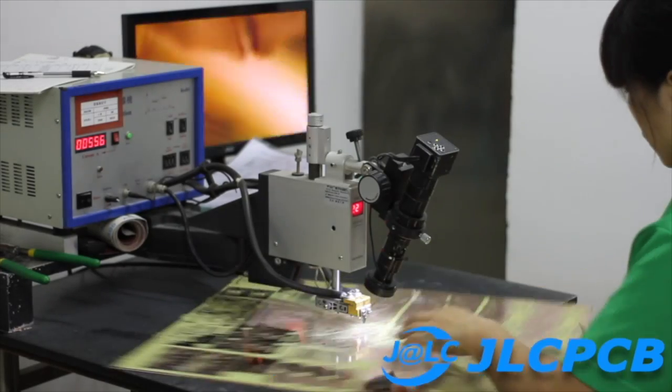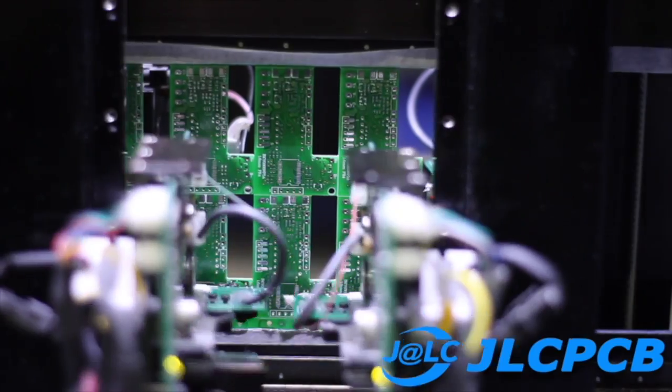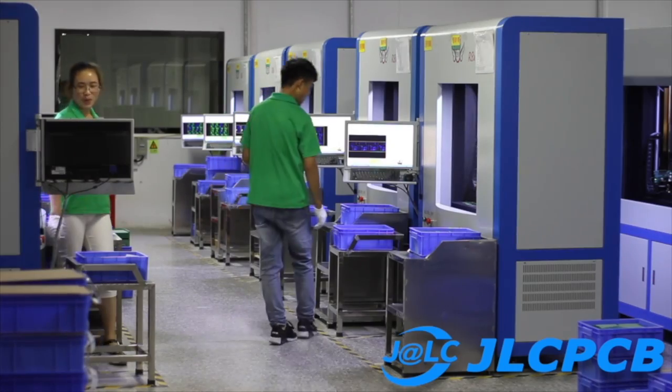This video is made possible by the generous support of JLCPCB, China's largest PCB manufacturer. With JLCPCB, you can have your PCB manufactured in under 24 hours, while you track the process in real time. Prototype boards start at just $2 in any color. Check the description box for more info. One of the best ways to support me is to support the companies that fund this channel.